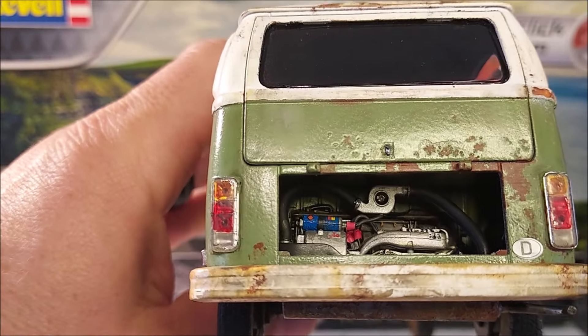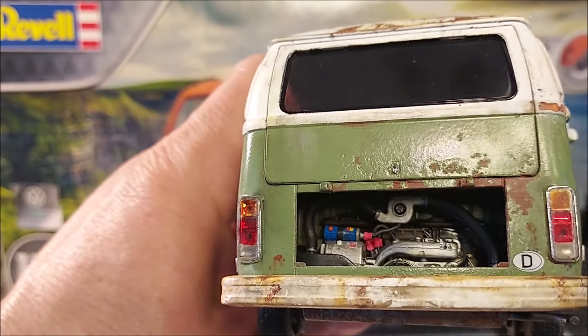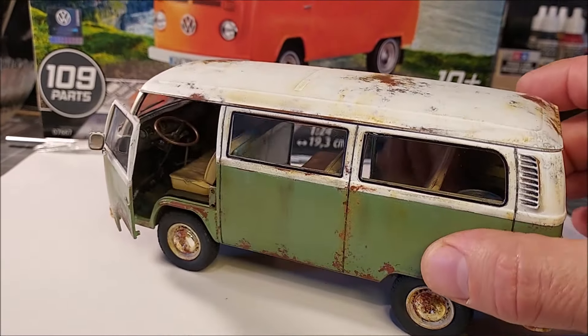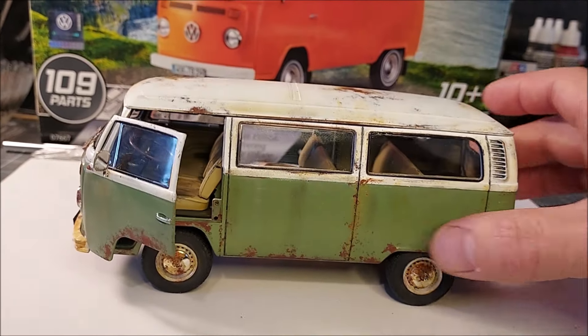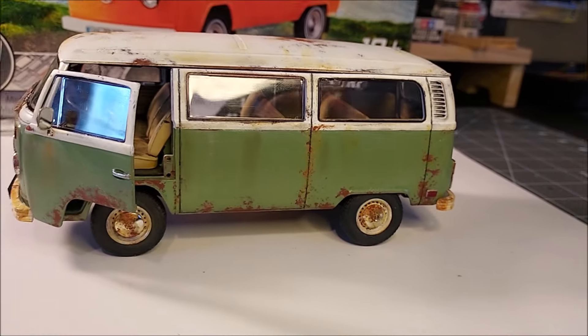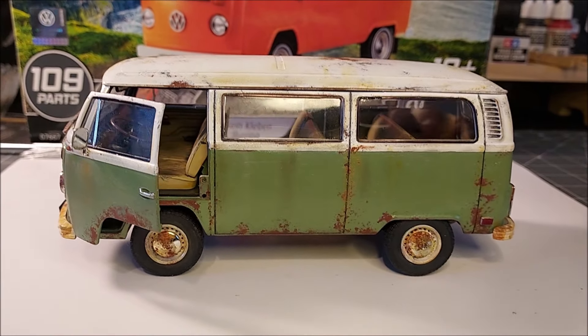Here's a quick shot of the engine — I added as many details as I could, including plug wires. It's kind of hard to see here but you'll see it in the slideshow. I popped open the driver's side door so you can see how this kit does have opening doors — really sweet, you can see inside the nice interior. Anyway, this thing was so much fun to build. I can't wait to get started on the next kit. Enjoy the slideshow and we'll see you next time!